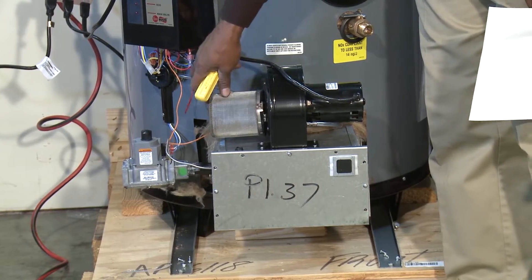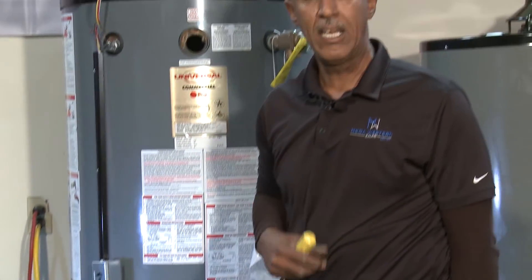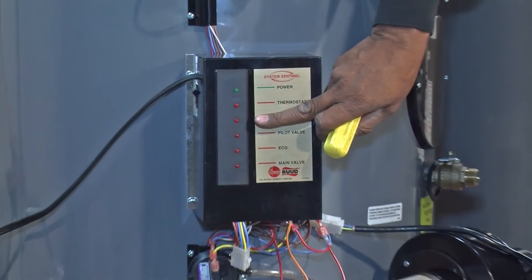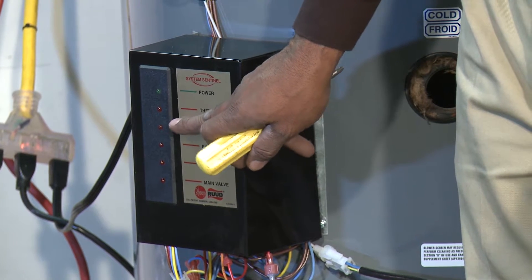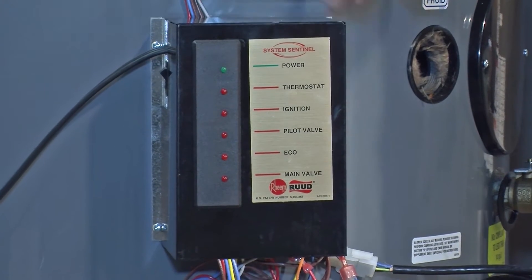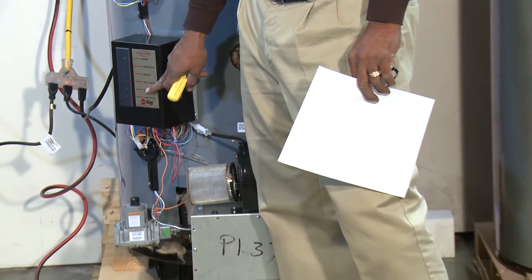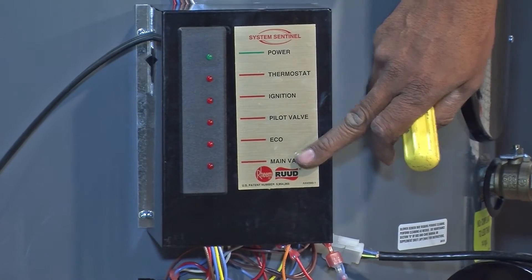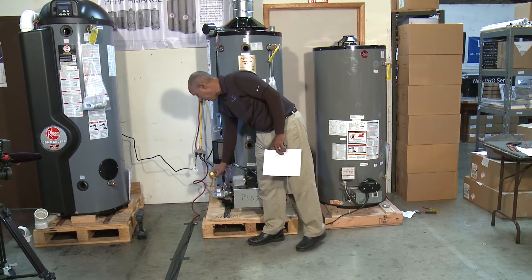That is the basic maintenance this water heater requires. Like most commercial water heaters, this unit is technically self-diagnosing. It has what we call a Light Sentinel on the control box. Each light indicates where the water heater is in its operating and firing sequence. If it stops at thermostat, there's something wrong with the thermostat; if at ignition, something's wrong with the igniter; if at pilot valve, something's wrong with the gas or pilot valve; if at ECO (the pressure switch located under the unit with a clear tube), there's a problem with the pressure switch; and if the main valve light doesn't come on, there's likely a problem with the main valve.